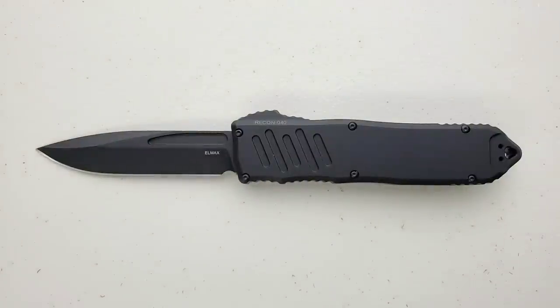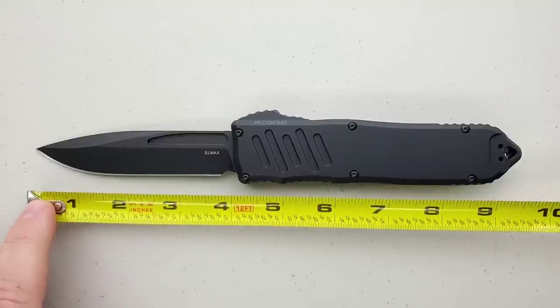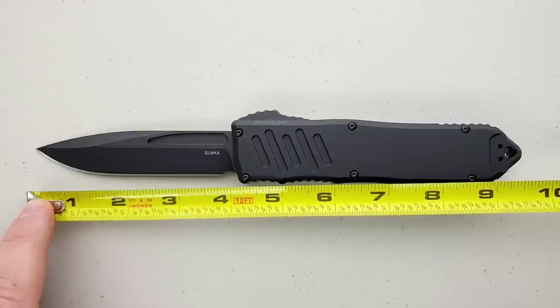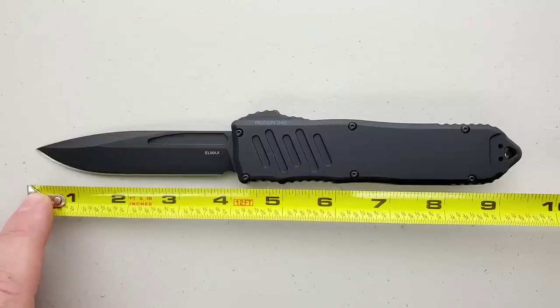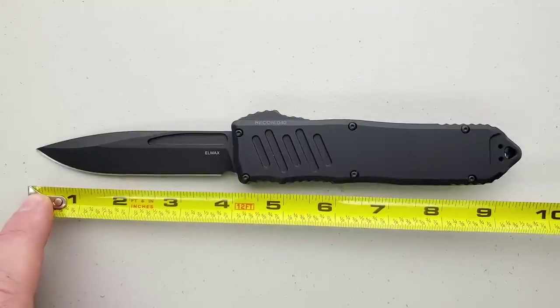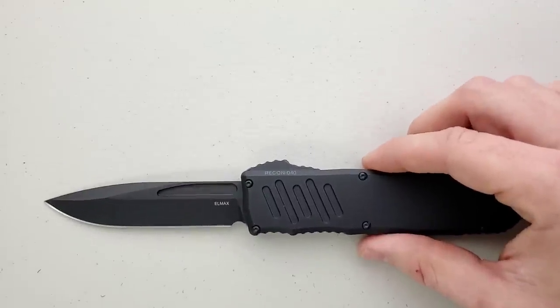This is a huge OTF. Overall length of the Guardian Tactical Recon 40 coming in at 9.6, perhaps 9.7 inches overall. Blade length is 4.1 inches. Cutting edge, 3.75 inches overall. This is huge.